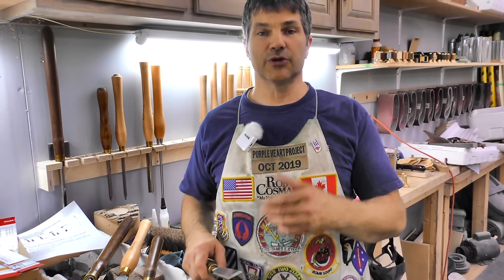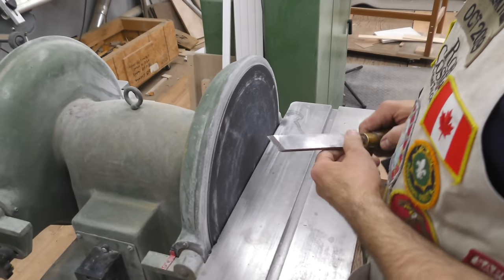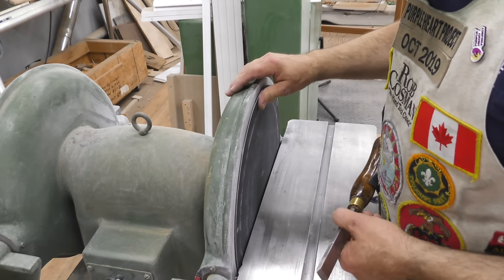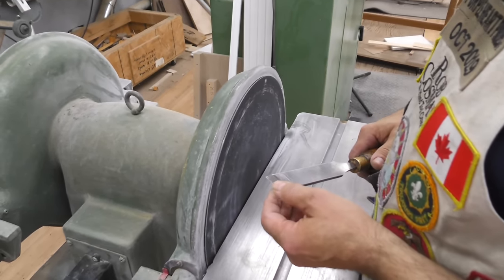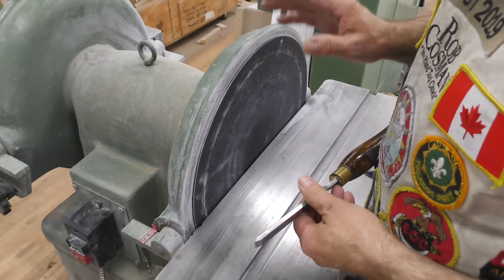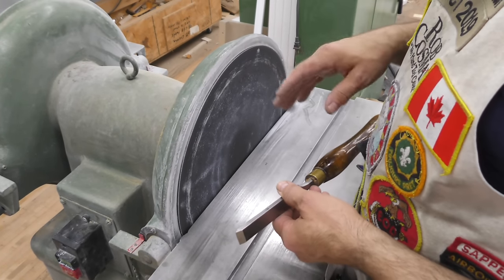The first thing we've got to do is sharpen it. We're going to go over to the disc sander first, then I'll take it to the bench grinder and give you a couple of different options when it comes to sharpening. I don't know how many people are going to have the luxury of having a 16-inch disc sander in their shop, but this is the easiest way to grind a skew chisel. I'll show you some other options because most people probably don't have a 16-inch disc sander.